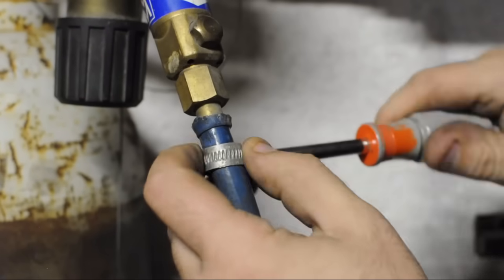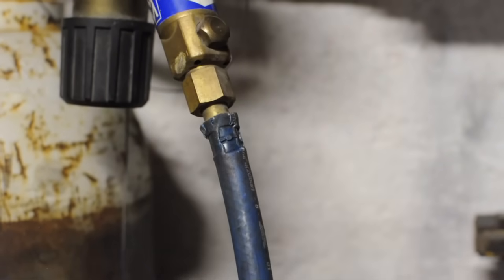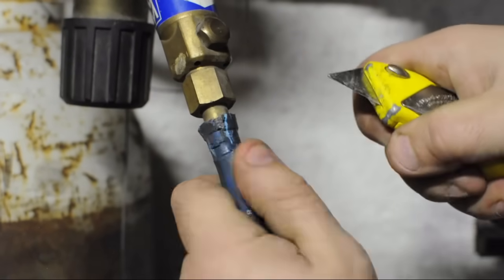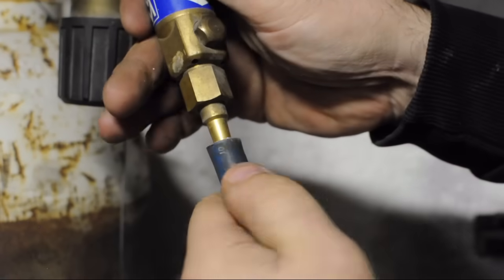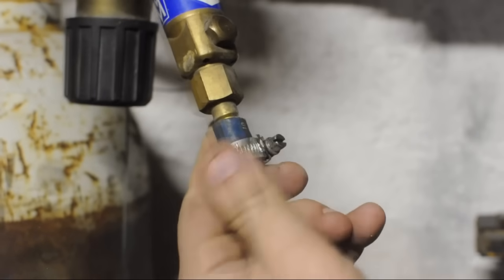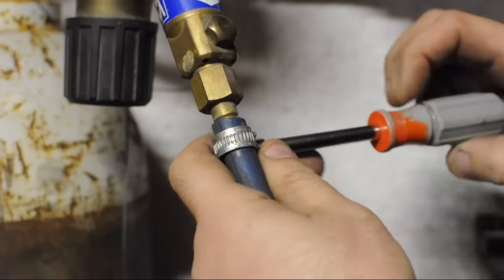I should probably change these lines out altogether. These aren't that expensive — maybe a dollar or two a foot depending on the size. At any rate, a lot less expensive than blowing yourself up. Maybe a bit more hassle, but definitely less expensive.